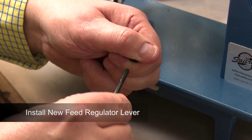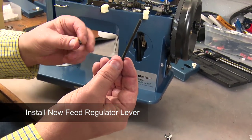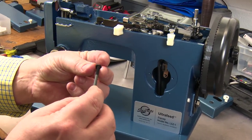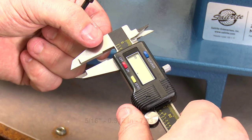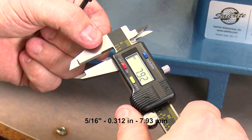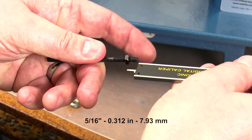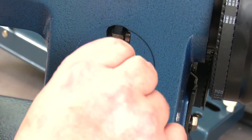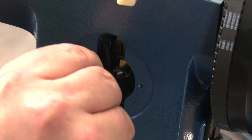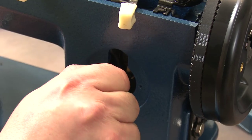Next we will install the new feed regulator lever found with the EasySet stitch length plate components. The nut that was removed from the old lever needs to be threaded onto the short threaded end of the new lever. Screw it on so 5/16ths of an inch of threads are exposed. Re-insert the lever in the machine, nut end first, where the old lever was, and thread the lever in until it is snug.